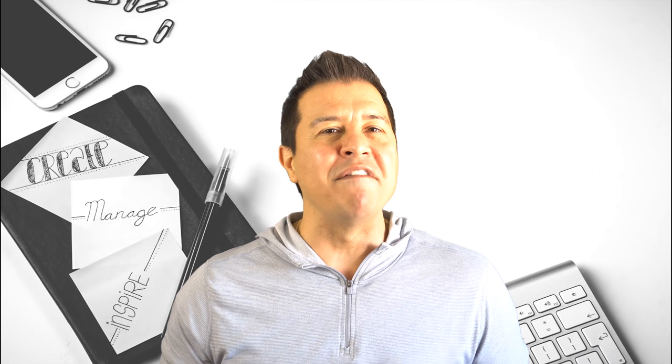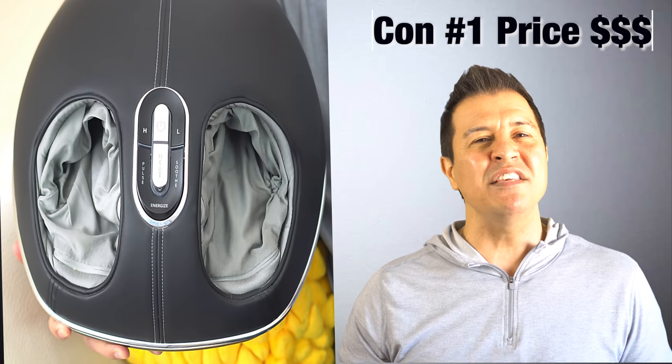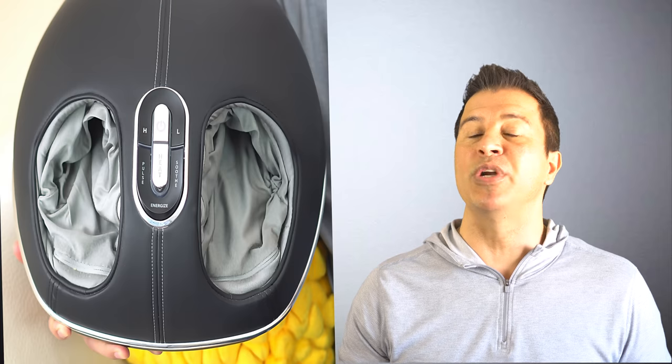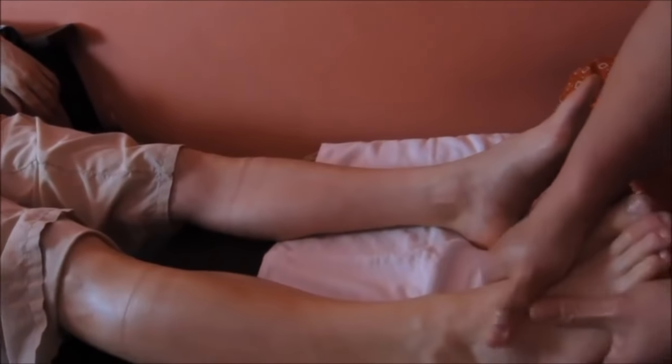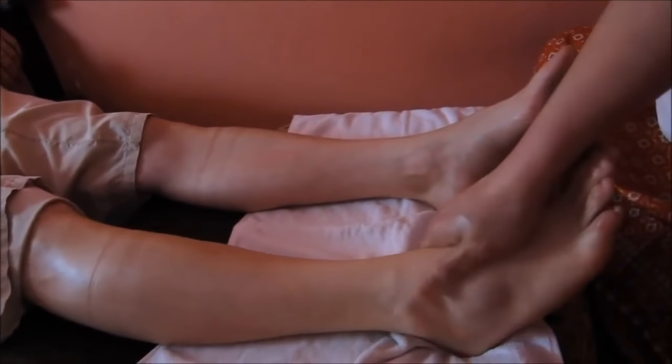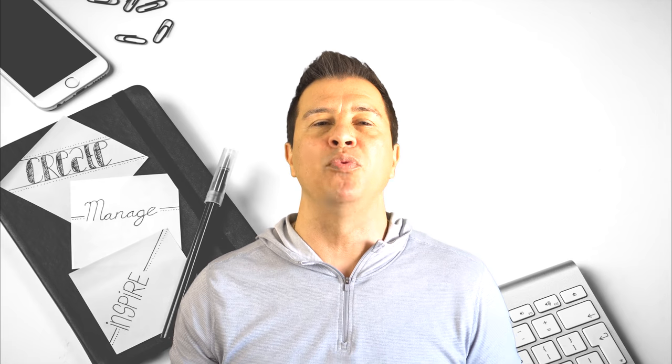With all those pros, you guys know my videos wouldn't be the same if I didn't give you the cons. Con number one: the price. When I bought it, it was around three hundred and eighty dollars. Now the price has dropped to around a hundred and eighty to two hundred dollars depending on where you buy it. But with that two hundred dollar price tag, it definitely beats spending a hundred dollars for a 60-minute foot massage somewhere else — this will save you a lot of money in the long run and you can use it whenever you want.